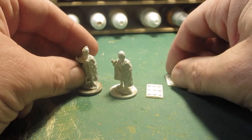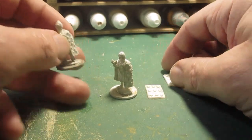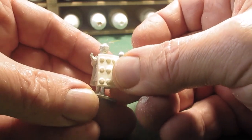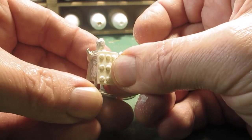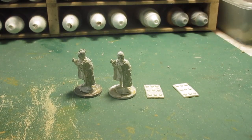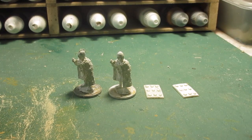CP models are slightly, or perhaps quite a bit bigger than Foundry, but the shields don't look too bad. So I think with the shield stuck on there, it won't look too bad. I'm going to splash some paint on and have a go, see what I can do with these, so back soon.